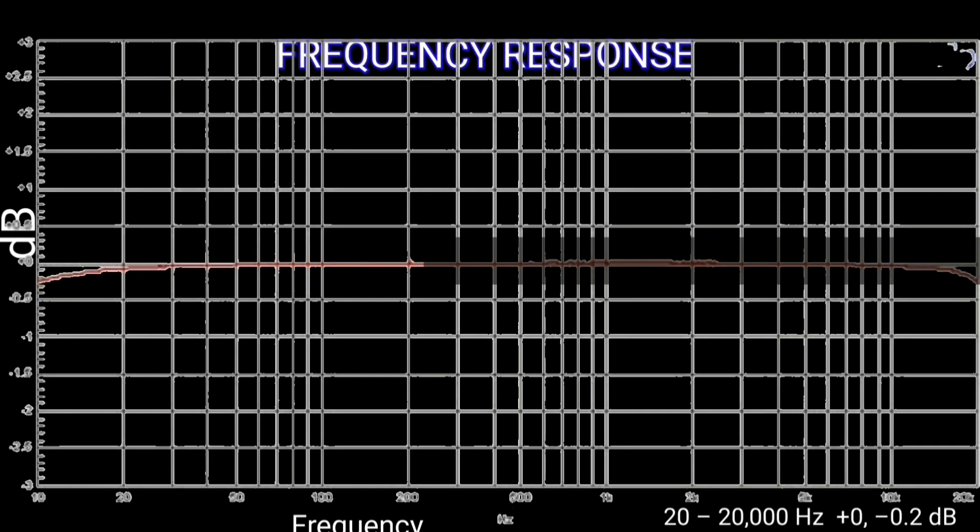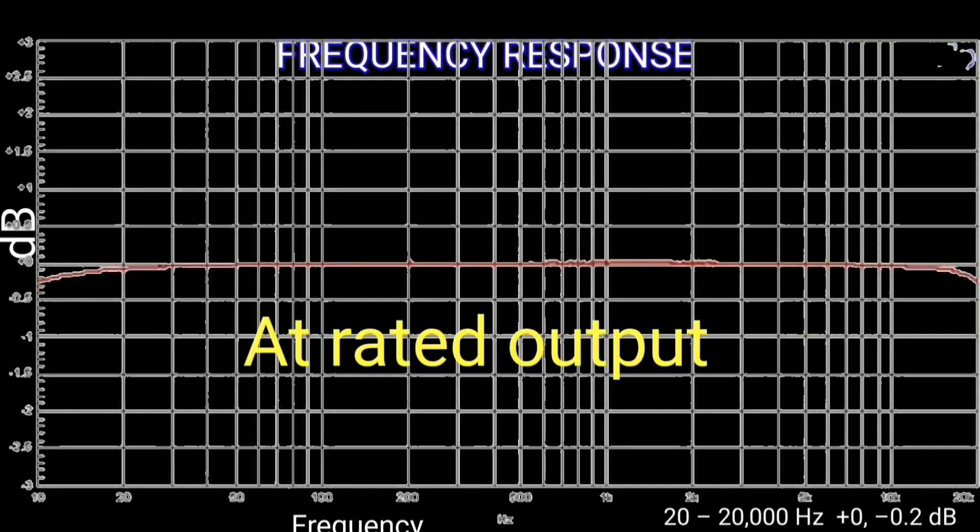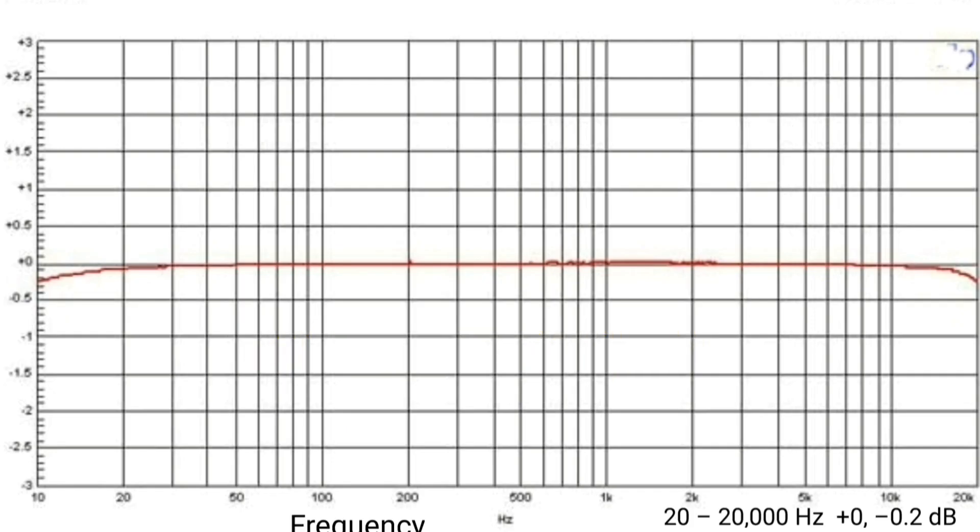The frequency response of this power amplifier from 20 to 20 kilohertz is 0 to minus 0.3 decibel at rated output.